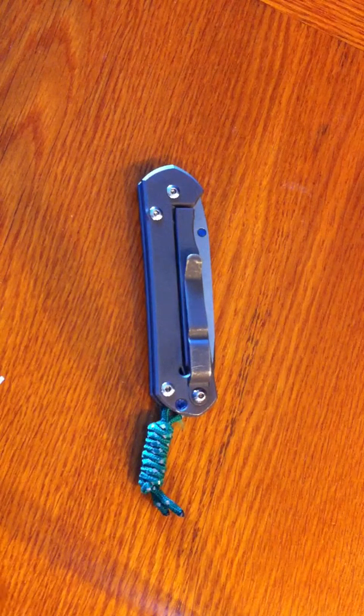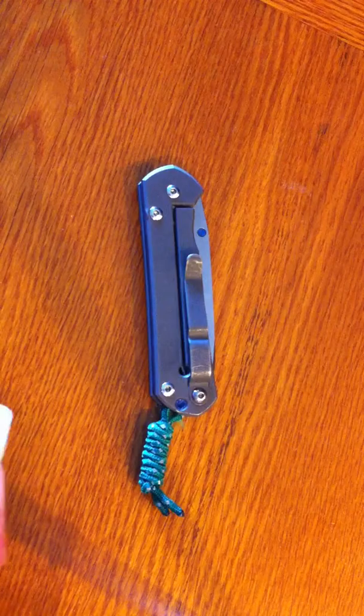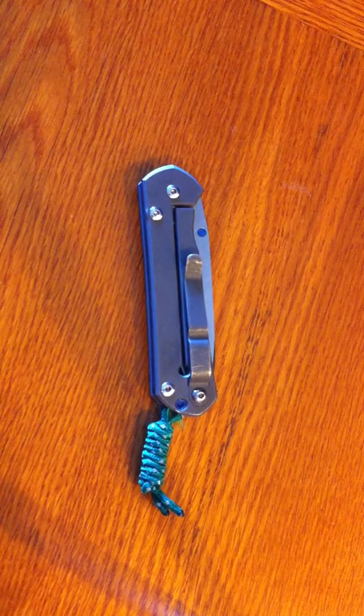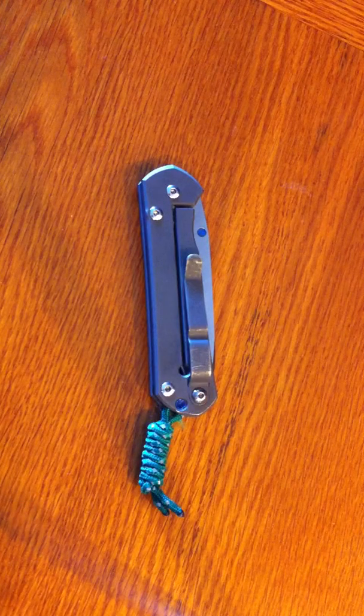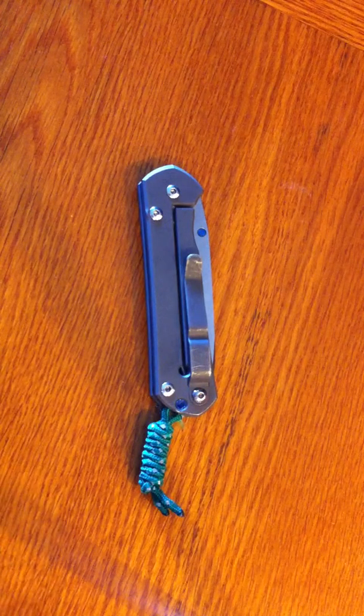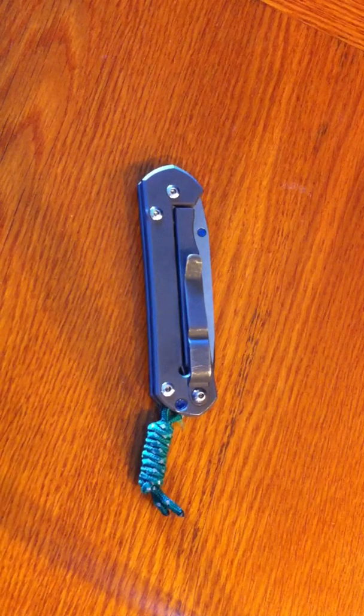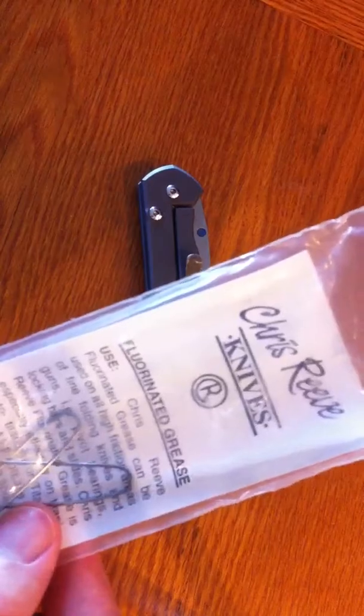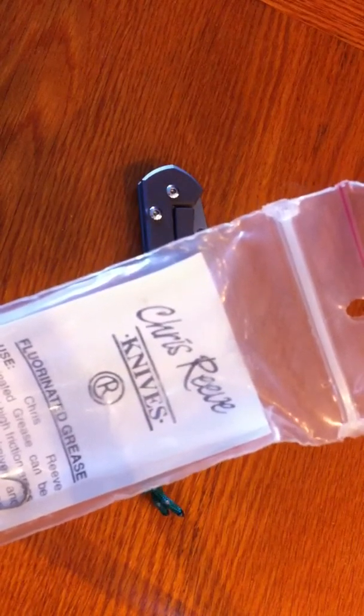Maintenance is complete. I never intended this to be a how-to-clean-your-Sebenza video, nor do I really want to make one — there are a lot of them on YouTube and everybody who has done one has done a good job. One thing I do recommend though is using the Chris Reeve fluorinated grease. Don't mind the paper clips, it's just a tool my buddy made to take down the Mnandi before we had tools for it.